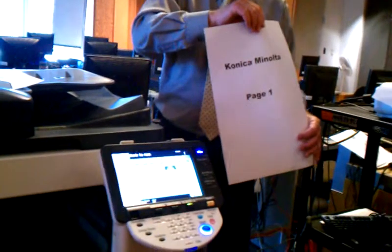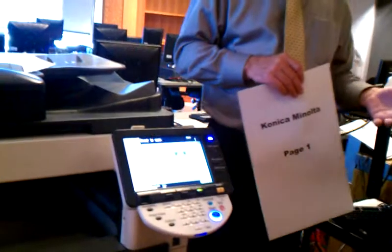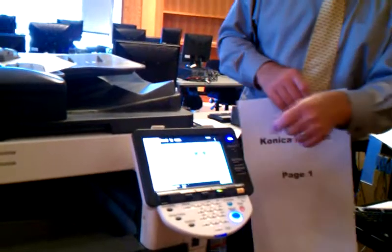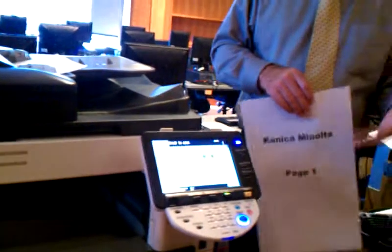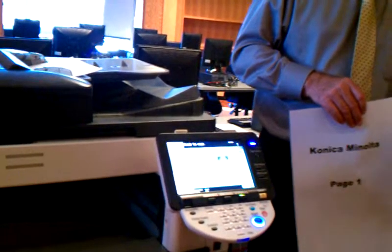So that's all automatic. Somebody asked me, what if we don't have 11x17 paper in there? Then this is going to turn orange. It'll tell you up here to add paper. Basically it's telling you, I don't have any 11x17. Put some in the paper drawer and then it will work after that.